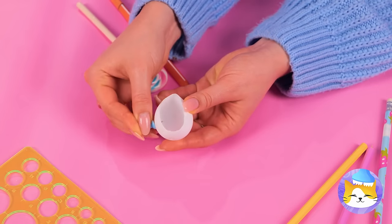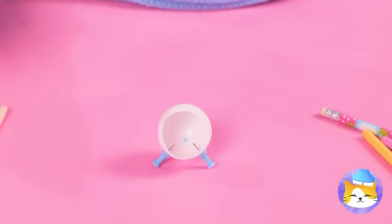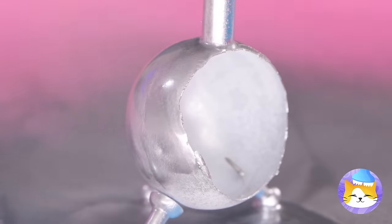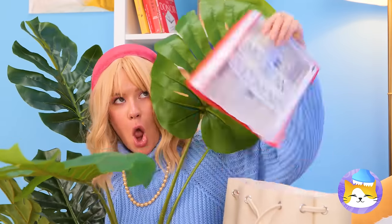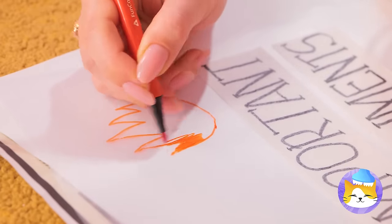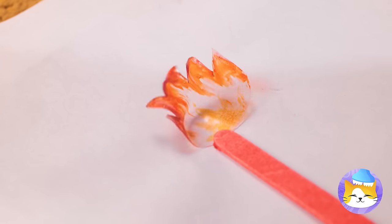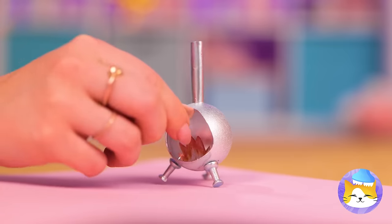It's a ping pong ball. Add some pins and a big straw on top. Now it's time for a paint job. What else can we add? A clear folder — draw something on top, color it in, and cut it out.